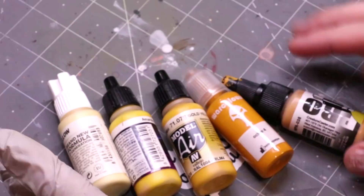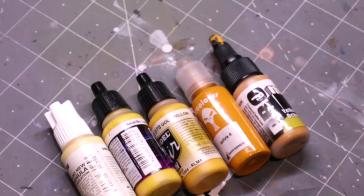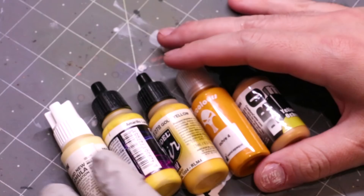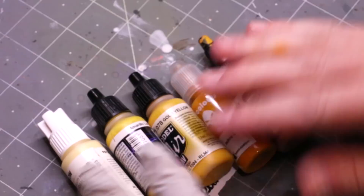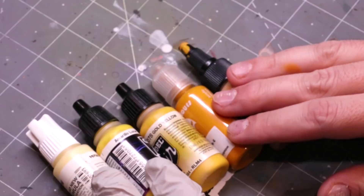Hello everybody and welcome to another Hobby Cheating video. Today we're going to talk about yellow — one of the most frustrating colors to paint, yet also one of the most interesting. It's a wonderful color that can be a component of other parts of your work, a critical element in non-metallic gold, part of hazard striping, or just a beautiful color for the main components of your miniatures.